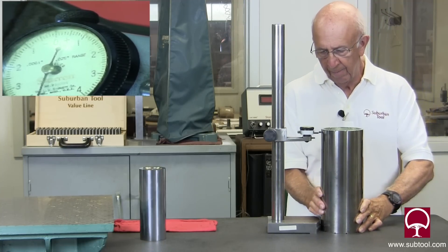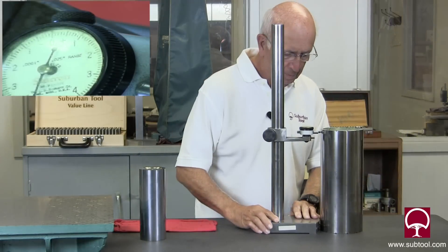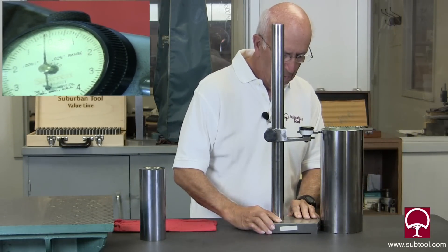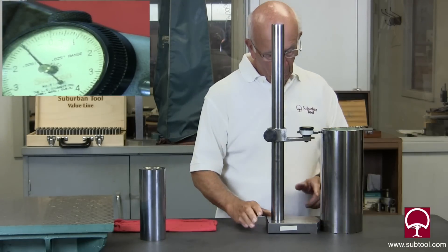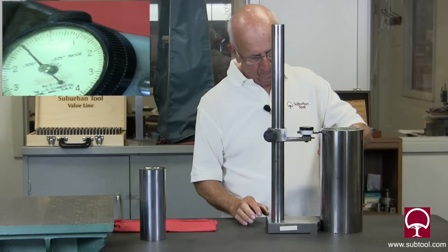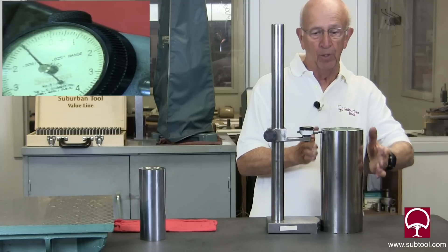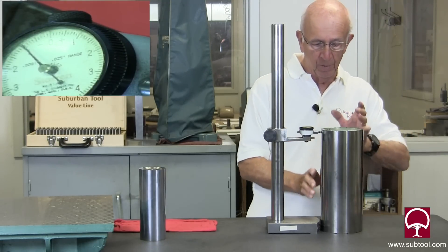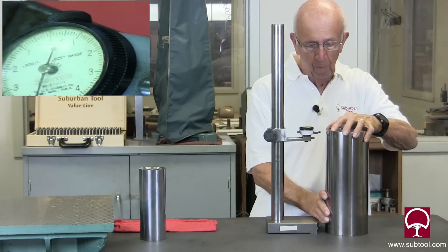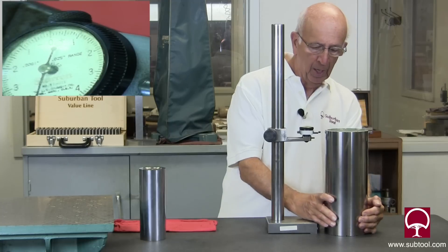We'll check that again. It's off about a tenth — so a tenth within about 12 inches, I'm guessing, based on about a four-inch diameter. Not bad. So it's 50 millionths a side, because you've got double your error there — you've got a tenth total, so it's off 50 millionths. Is it perfect? No, but it's pretty damn close. So let's go this way and check it over here.